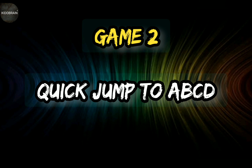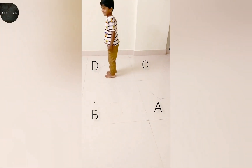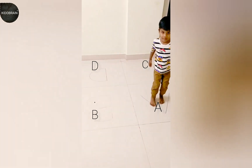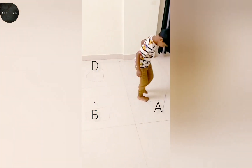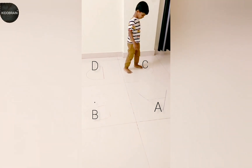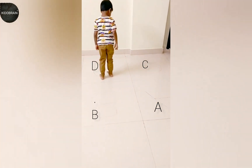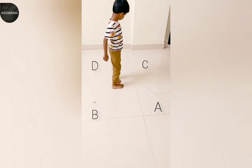Second game is Jump Into A B C D: D, C, E, E, B, E, B, E, E, E, C, E, B, B, B, D, C, C, B, D, B.